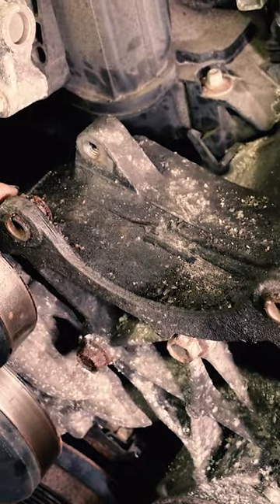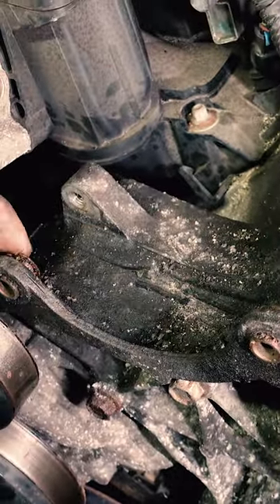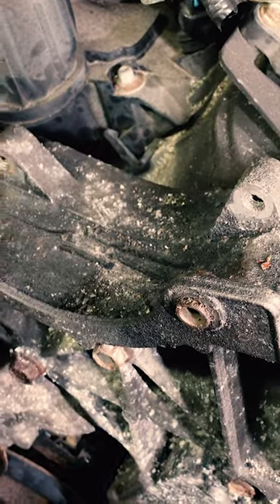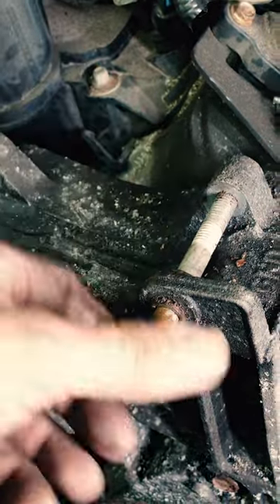What we have here is an alternator bracket — it doesn't matter what type of vehicle, make, or model. These little metal steel collars go through this aluminum bracket and they clamp the alternator when the bolt goes through. As you tighten the bolt, this moves forward and squeezes the alternator in between.